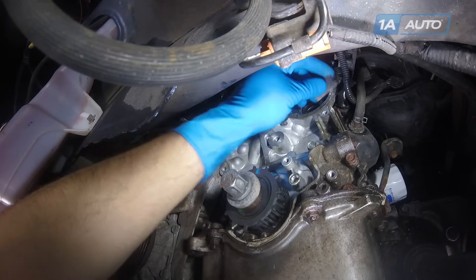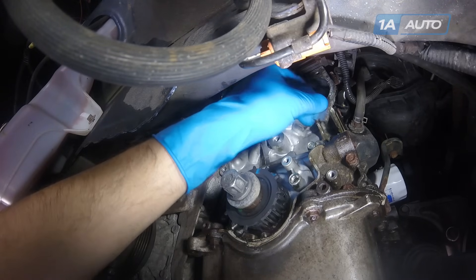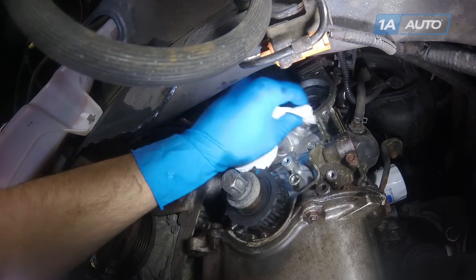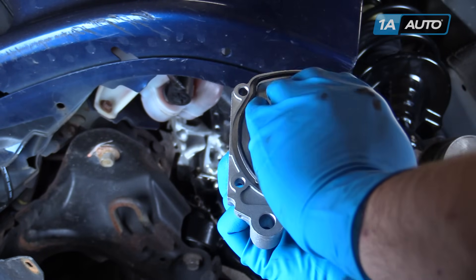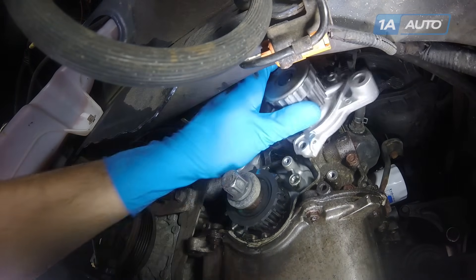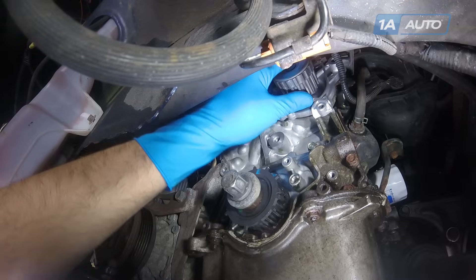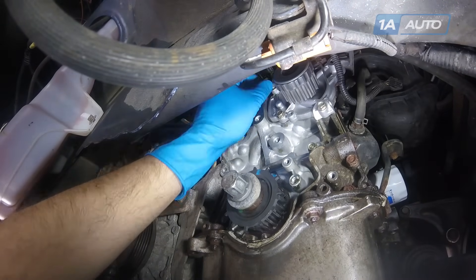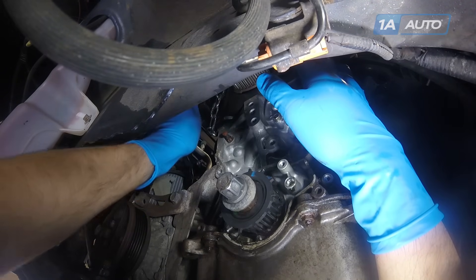Using a razor blade or gasket scraper, remove all the old gasket corrosion and other debris from the surface of the motor where the water pump mounts up. Wipe it down with a clean rag or a good paper towel. Press the new water pump O-ring into the back of the water pump and reinstall it into the motor. The three longer bolts go in the bottom right, top right, and top left bolt holes; the shortest bolt goes in the bottom left. Torque your four 10mm bolts to 8.7 foot-pounds.